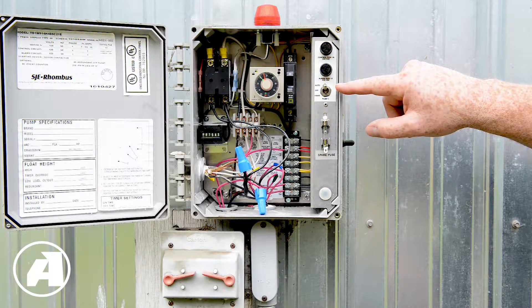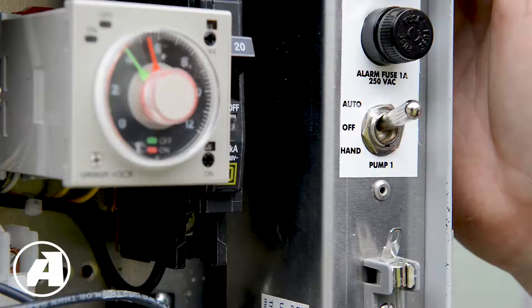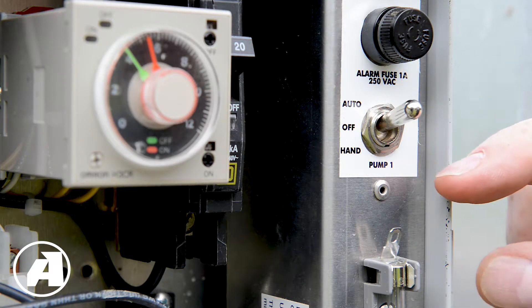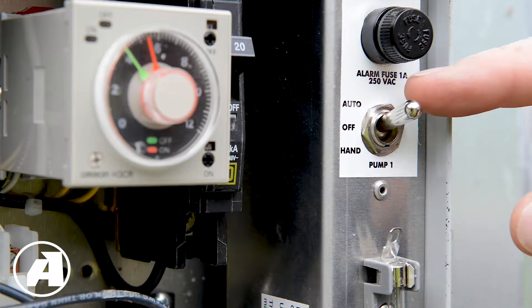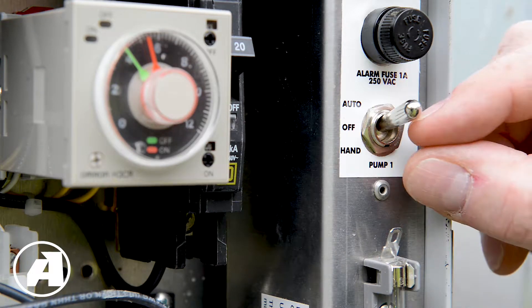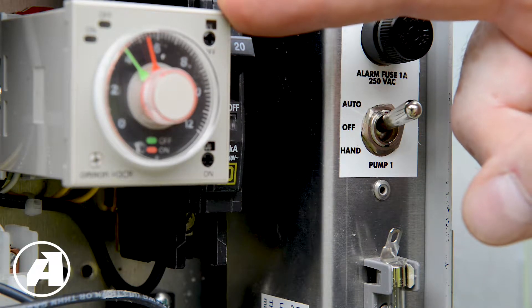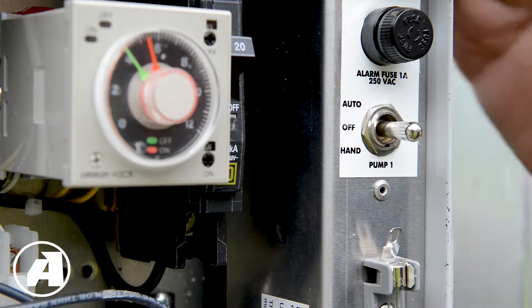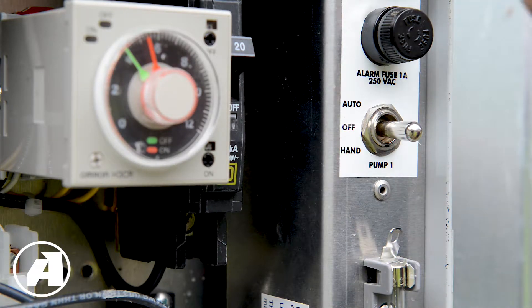Now let's talk about the switch itself and running your pump. When it comes time to flushing the laterals in the drain field, this is the switch that will run the pump. It's a three-position manual switch with auto, off, and hand settings. Auto allows the timer to control the pump turning it on and off. Off prevents the pump from running, and hand runs the pump manually.